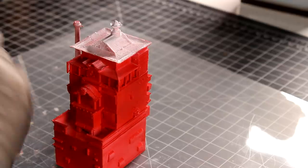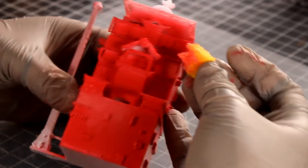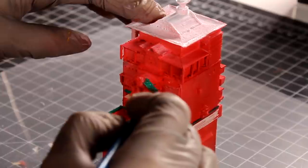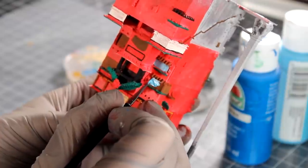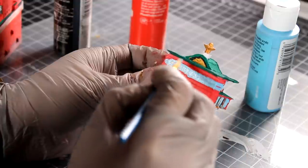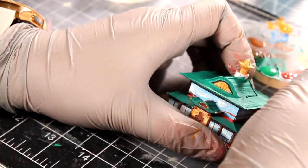I then mix red and orange together and dab it on the red bathhouse to create patches of fading spots. Next, I mix green and a hint of blue for the roofs, trying to add as much detail as possible. The bathhouse has a lot of windows, so to make them look realistic I'm adding reflections by highlighting a light blue background with white and gray.